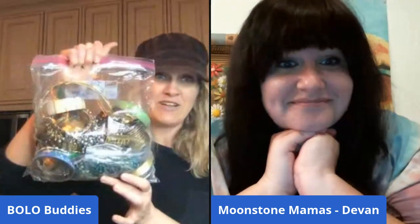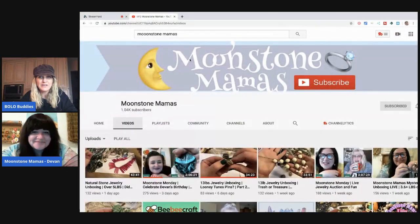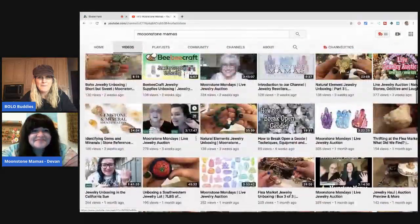Hey bullet buddies, thanks for watching. I've got Moonstone Mamas with me — that's her YouTube channel name, not her real name. We just went through four videos worth of gemstones, and I said, hey, I've got some cool jewelry I want to show you. We're going to look at this fun little bag marked 'belly dancing.' Be sure to go subscribe and check out her channel — her mom does some stuff with her too.